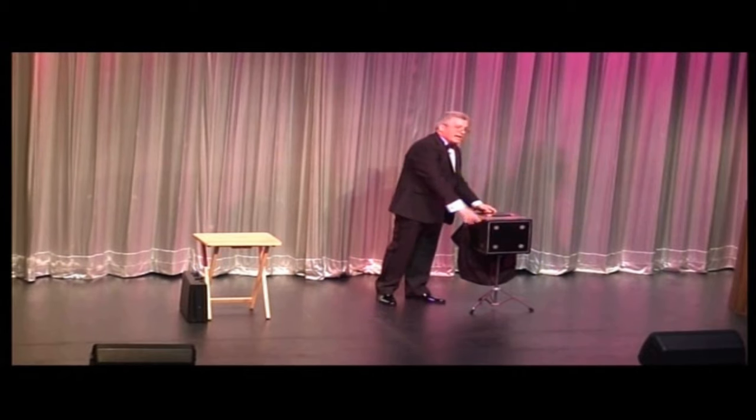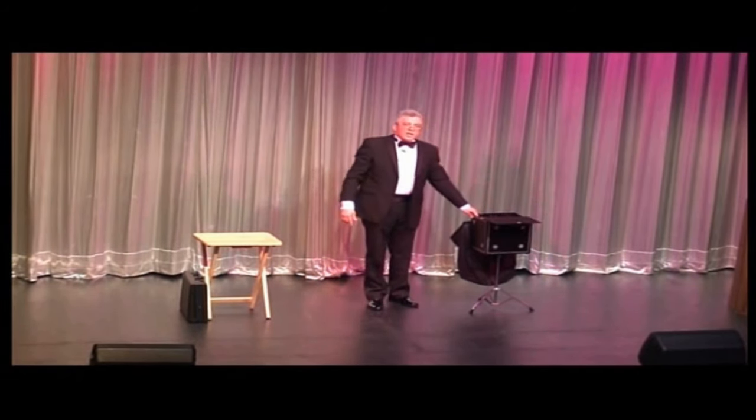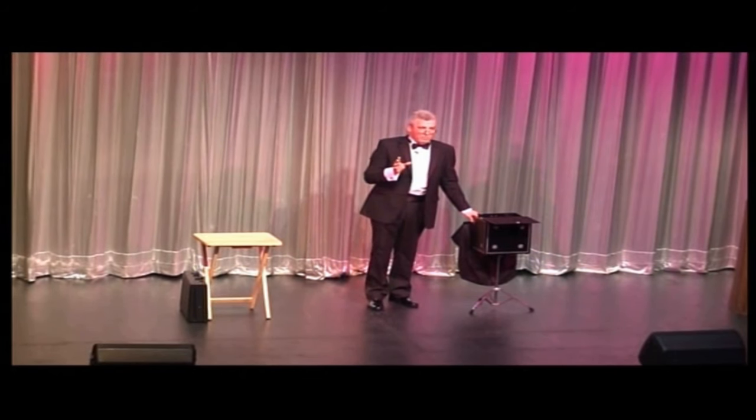Well, ladies and gentlemen, as you can see, I am an expert for this engine I need. But now, shall I show you a new trick? This trick is so new that I've never seen it before.